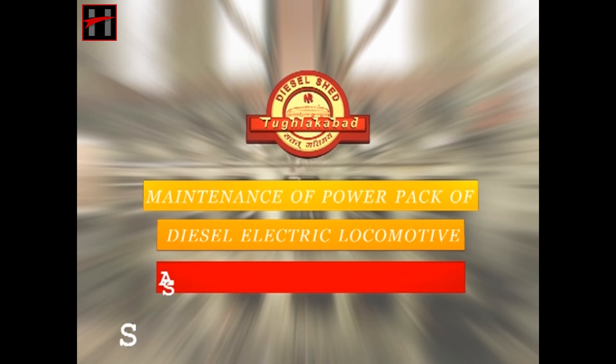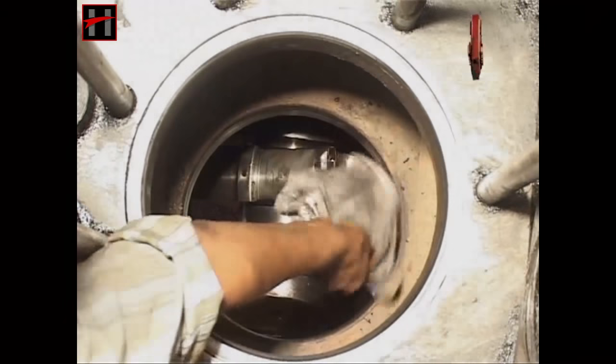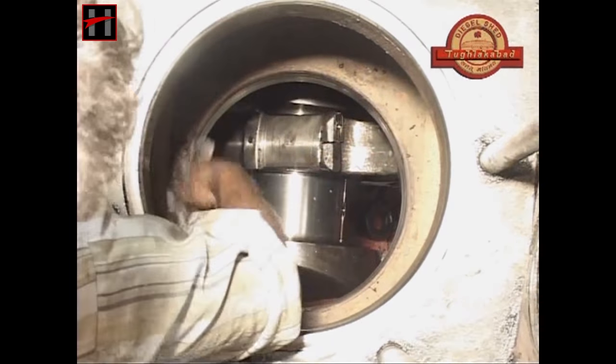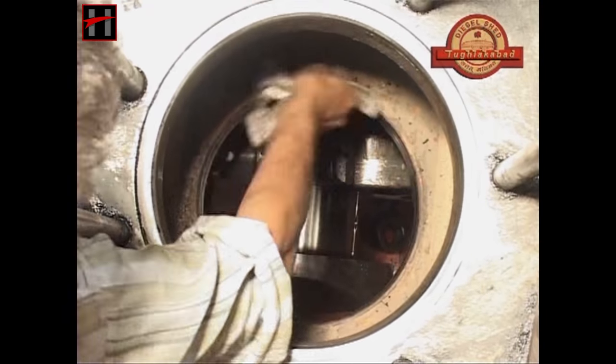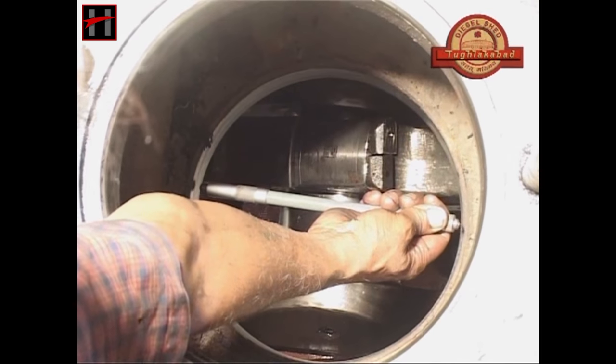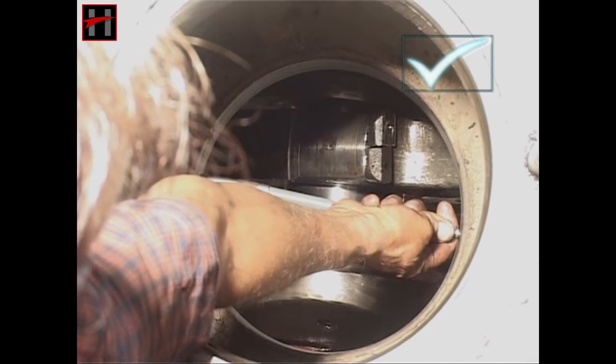In this volume of the training video film module, we will discuss the assembly of the power pack. Before starting the assembly, clean the liner sleeve properly. After having cleaned the liner sleeve, measure the internal diameter of the sleeve crosswise with an inside micrometer.